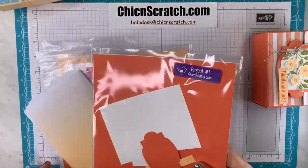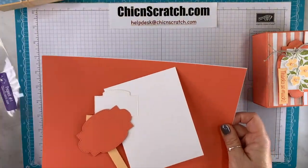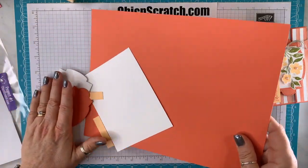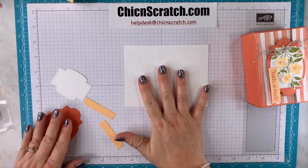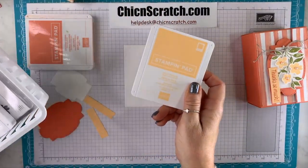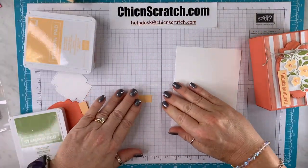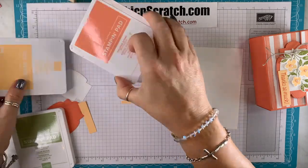Now let's get out all the supplies for project number one. I have my measurements back here so I don't mess up. You're using an eight and a half by eleven piece of paper for this project, so we're not going to be doing any cutting to that. Let's go ahead and get our stamping done. We are using Calypso Coral, Pale Papaya, and Pear Pizzazz for this one. We're going to start with the greeting first.